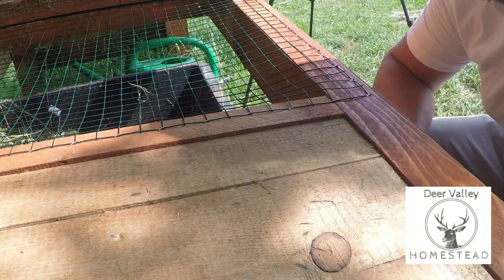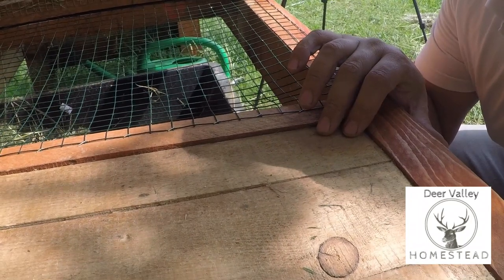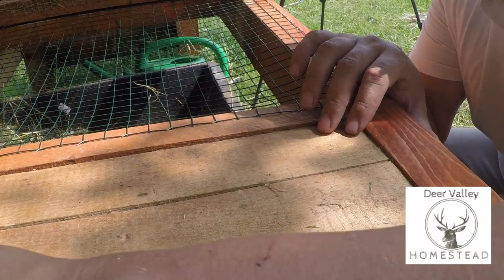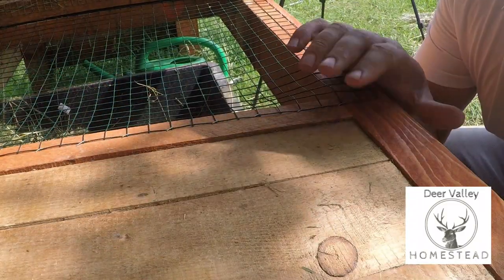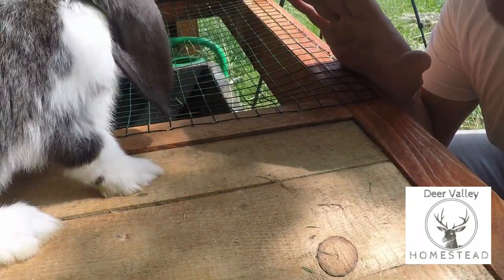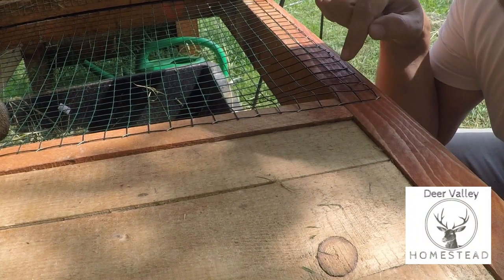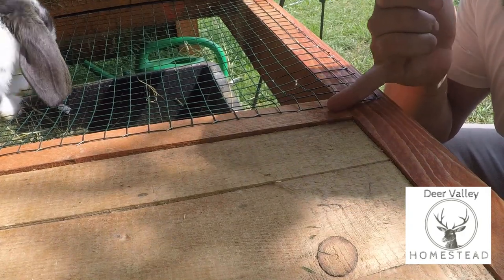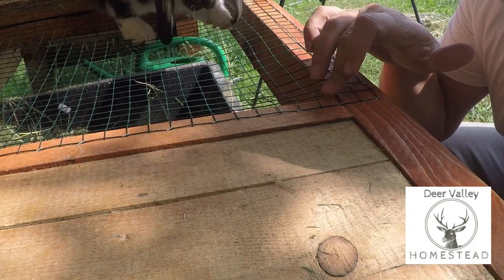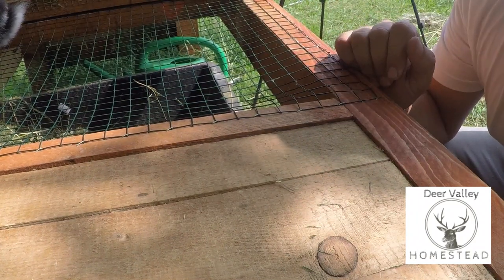Another small problem: when I made these floorboards I made them the exact size of the opening and that was a mistake — I should have left some space for them to expand. We had a day when it was a little bit damper, they expanded, and as you can see here it has pushed this piece across slightly, which has made the netting slightly loose. It's not enough of a problem to need to do anything about it; it's just something I would keep in mind for next time.